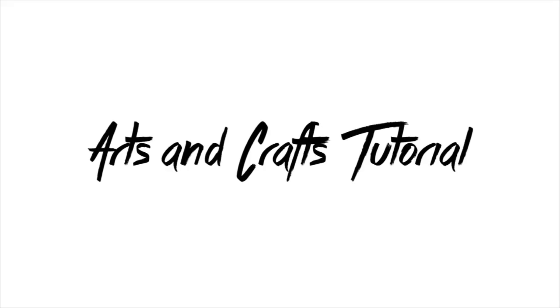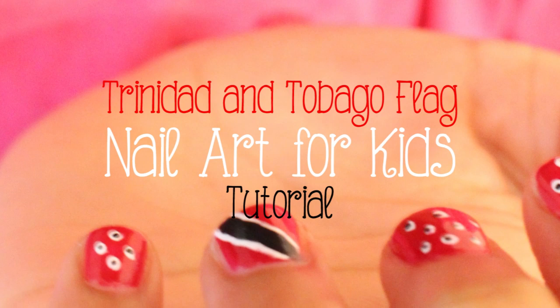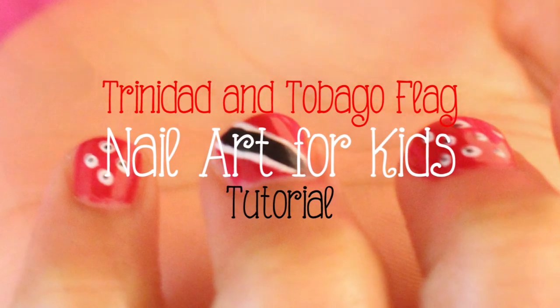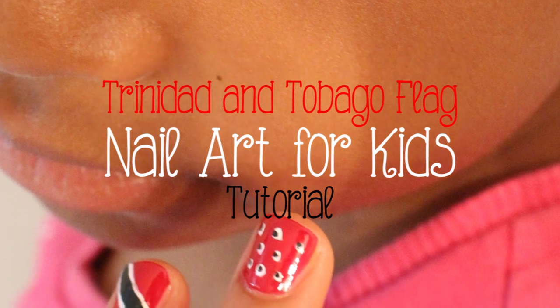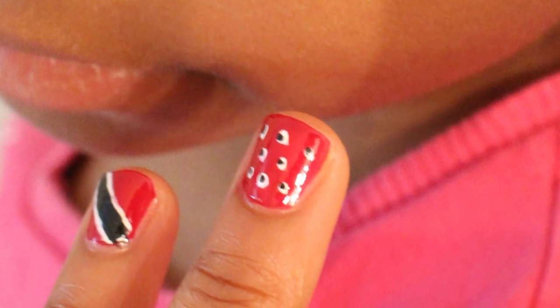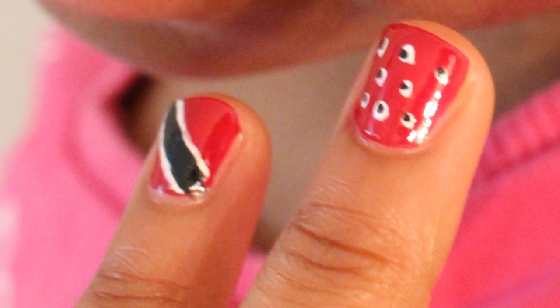Hi, this is Eva and you're watching Sok-a-Mom TV. I'll bet you didn't know that I was a nail technician in a former life. Now that I have a little girl, I'm back at it with these Caribbean flag nail art tutorials. For the flag of Trinidad,